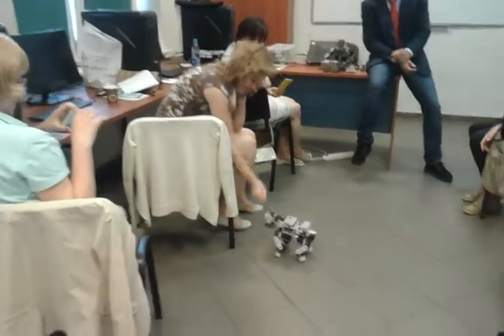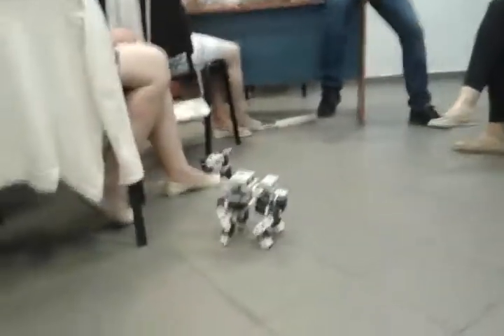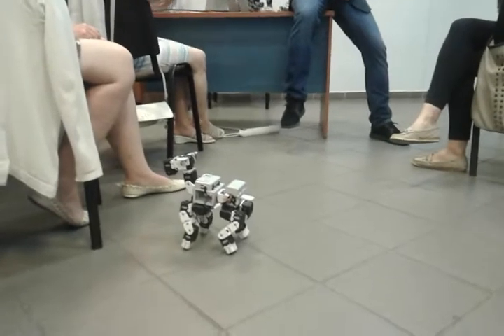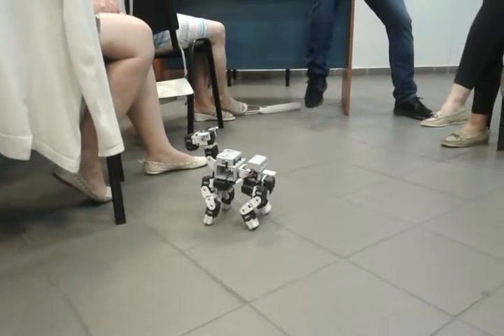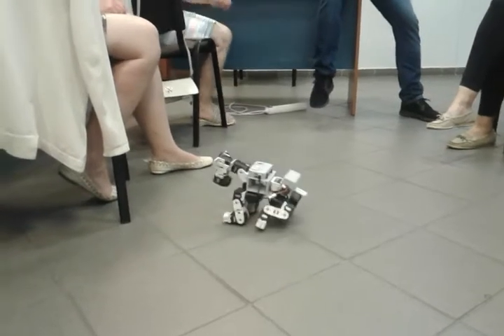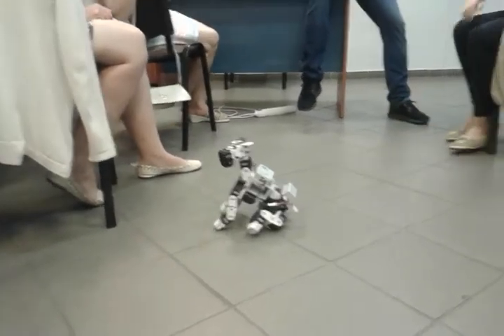So this last movement is the most difficult for programming. It looks very easy, but it's the most difficult to program, because you have to account for the center of gravity and other things, with the gyro mix and so on.